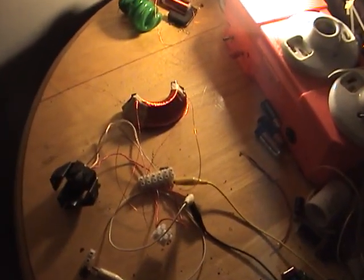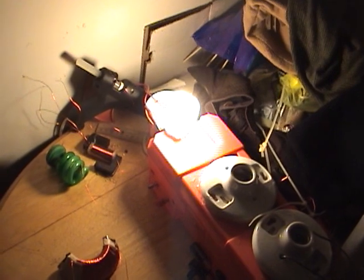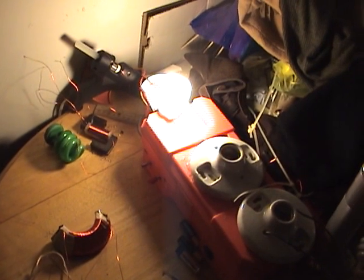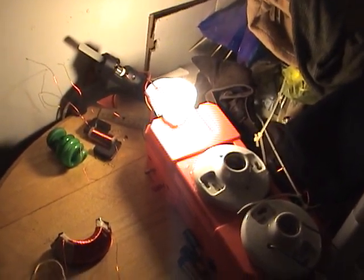Hey folks, here's the newest rendition of the oscillator powering a 13 watt gutted CFL. I would say that's about a 50 watt incandescent equivalent, maybe a little higher. Pretty bright.